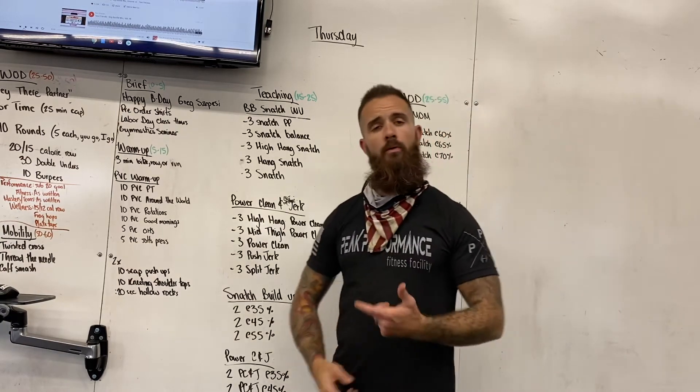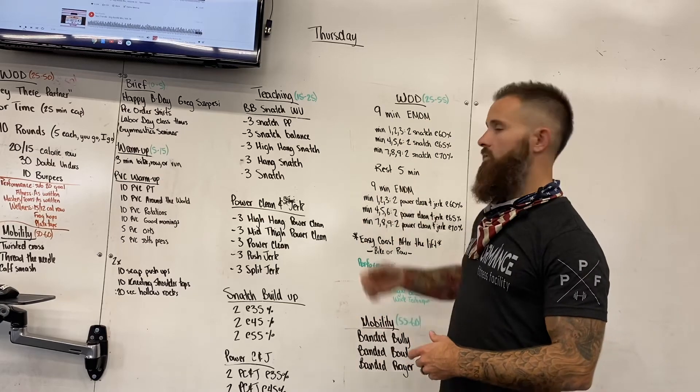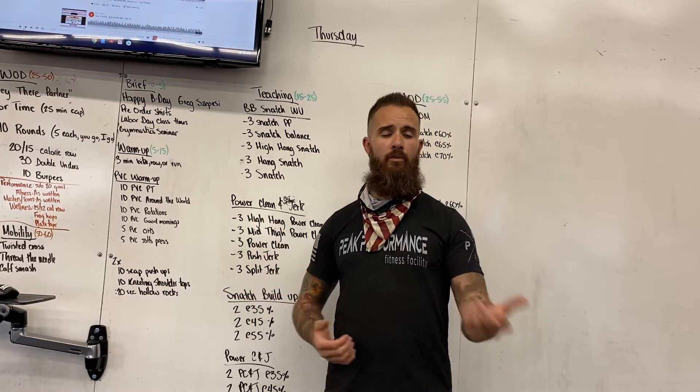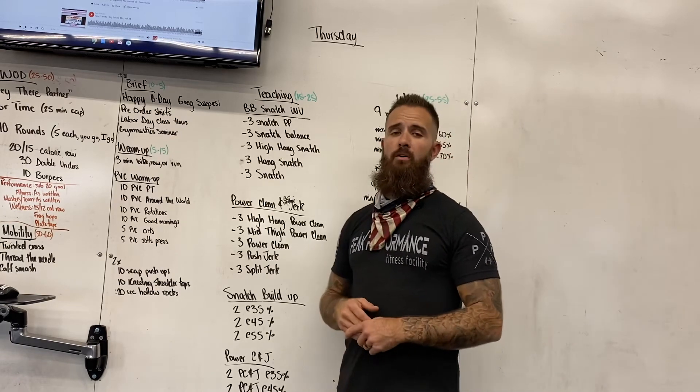In between each of those lifts, we're going to have you jump on a bike or a rower to keep that blood flow moving so you're warm and ready to get those lifts. Today is not so much about the weight — it's more about technique and proper movement under those bars. That's all we've got for you today. We'll see you tomorrow for Friday's workout.